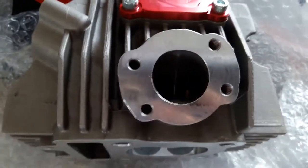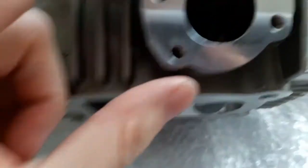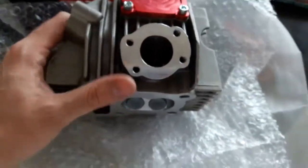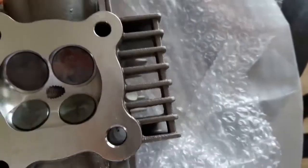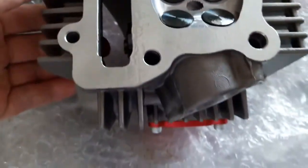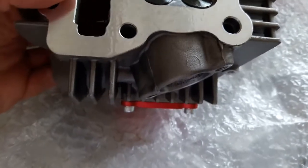I know it's hard to tell, let me see if I can get the focus on the individual runners. Look at that — take a look at these little valves! Pretty cool, they got it nice and greased up for me. They've already got the cam installed in there.